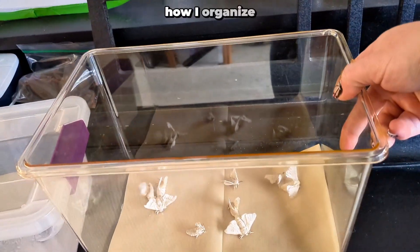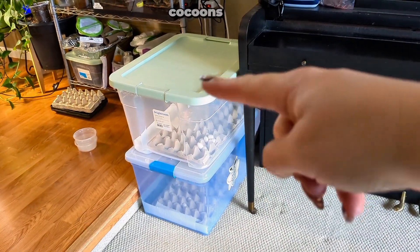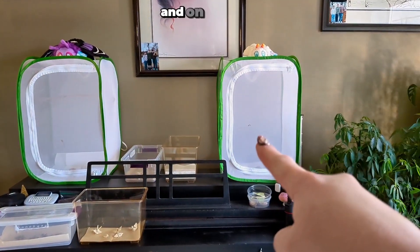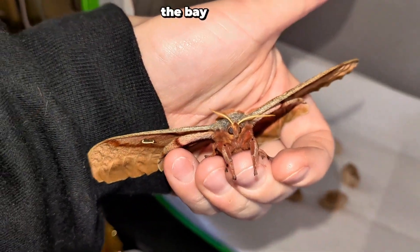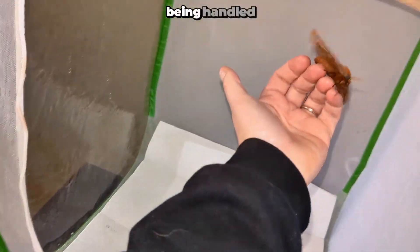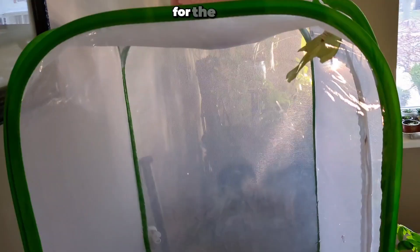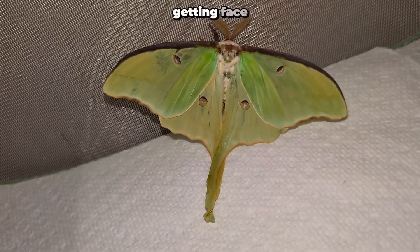Here is how I organize my moths. These two clear totes hold my domestic silk moth cocoons that are going to emerge. On the left is my polyphemus moth, and on the right is my luna moth. I love her colors — when she sits on the bay window, she looks like stained glass. She doesn't really enjoy being handled for long periods, so I'll return her to her safe space. As for the luna moth, he dislikes being handled even more, which makes getting face shots of him impossible. Anytime I go near him, he flops around like a little fish.